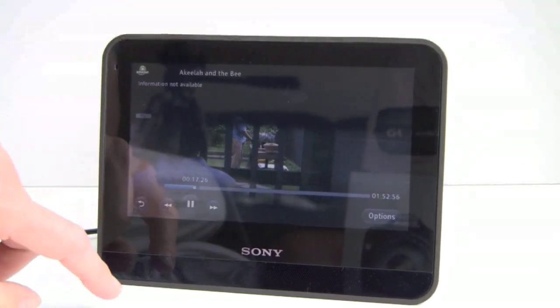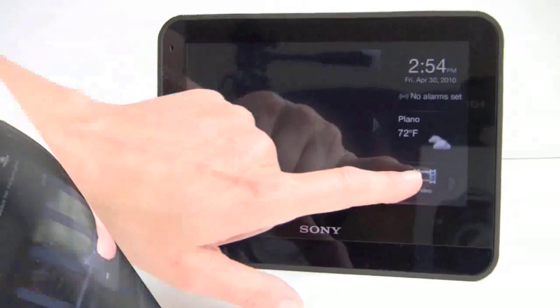That's Amazon Video on Demand — you have a pause button, and you can fast-forward and rewind. Next we'll take a look at Netflix.